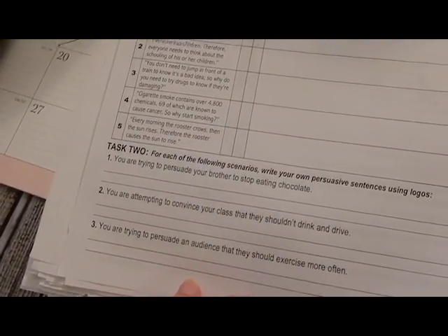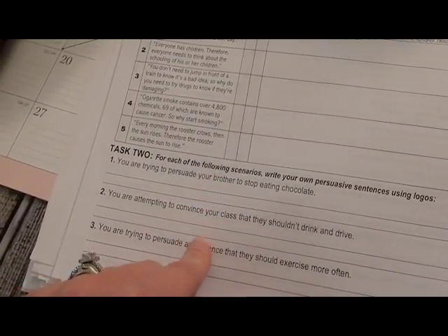There are three examples, and honestly we are only going to be grading their examples because we just don't want to overwhelm ourselves with grading. We're just going to be really focused on grading their examples.